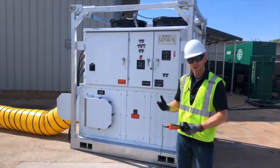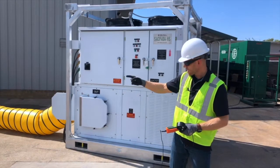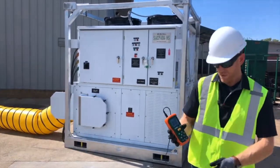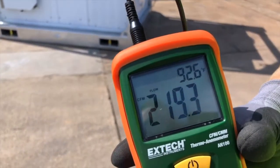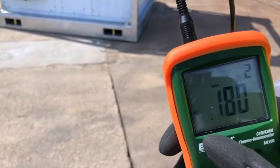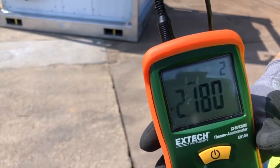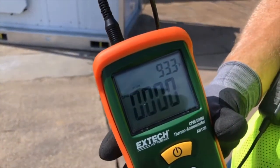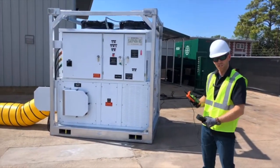We said that the square area of a 20-inch duct was 2.18 feet squared. So I need to go through to my anemometer and set it for a 20-inch duct. I'm going to hold the area button, and you can see the square footage is set to 2.18. I hold that key again and it resets. So now this device is calibrated and set to use the 20-inch duct.